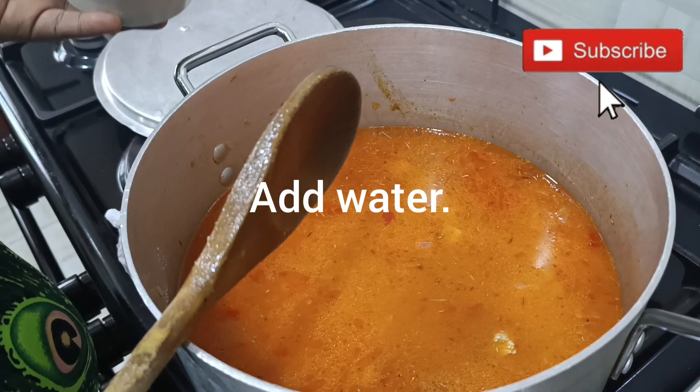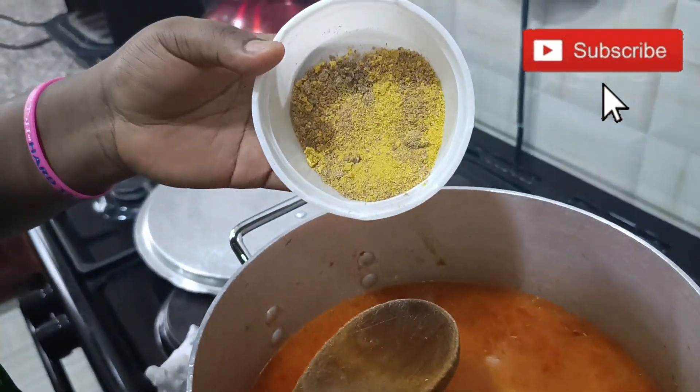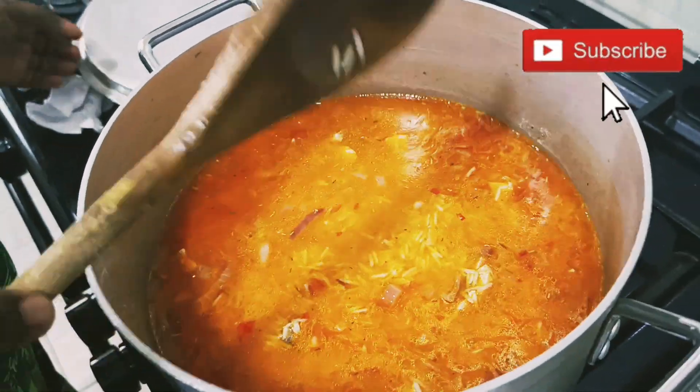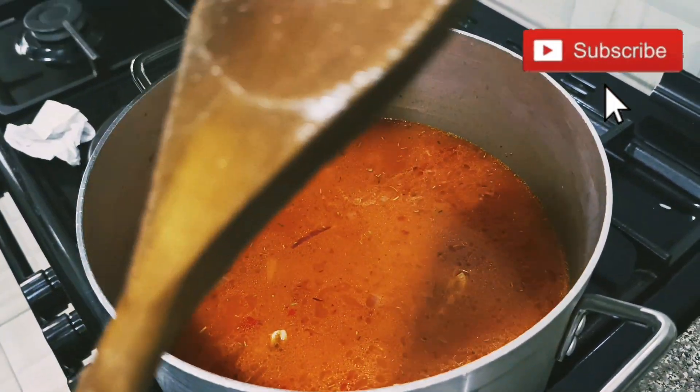I'm done adding my spices and water. I'm going to add my seasoning cube. The taste is okay — I'm going to cover it until the water gets dry.